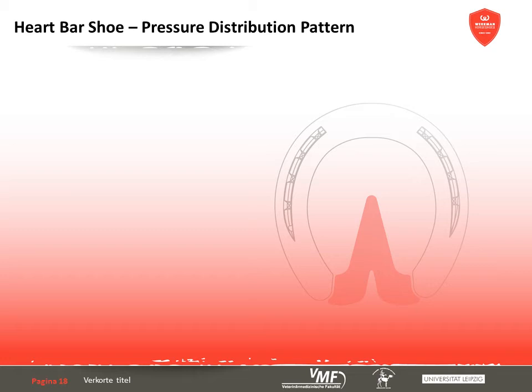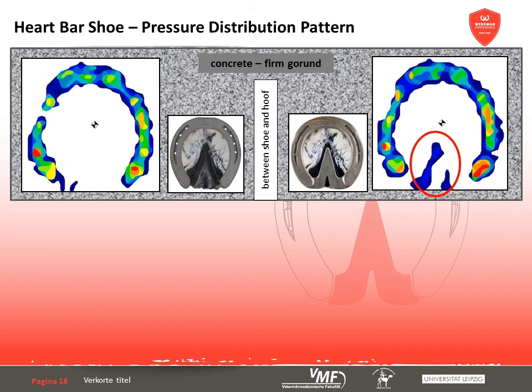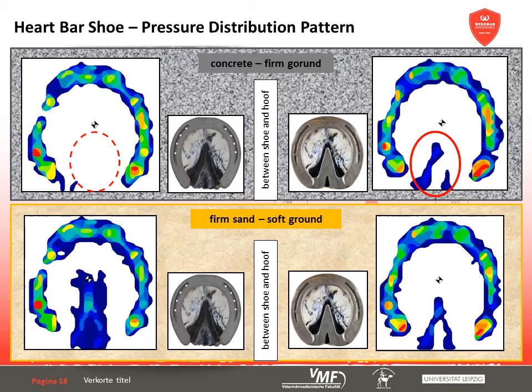In conclusion, the frog is included in the weight-bearing process on firm ground by the heart bar shoe's supportive bar, which is not the case with a standard shoe. On soft ground like sand, the branches usually sink in so that the frog and parts of the sole carry more weight. The protective bar, which prevents the palmar part of the hoof from sinking in, greatly reduces the stress on the frog in comparison to the standard shoe situation. This achieves an even strain on the frog on all types of ground, which is of advantage in illnesses of the palmar hoof region. On the other hand, the pressure is transferred increasingly to the heels, showing significant pressure peaks. The different shoes cause differing amounts of stress between shoe and hoof capsule, which must be considered when using a heart bar shoe for therapeutic purposes. Particularly the significantly higher strain on the heels in combination with the restriction of the hoof mechanism has to be taken into account.